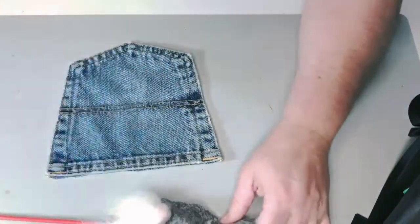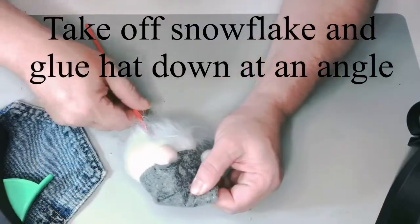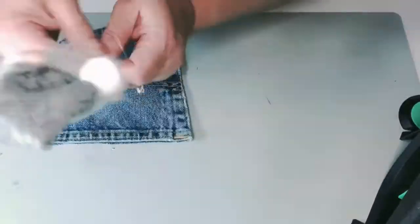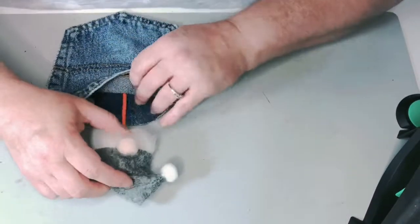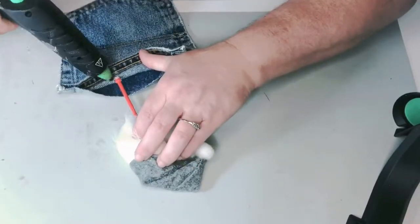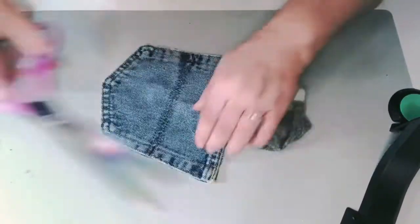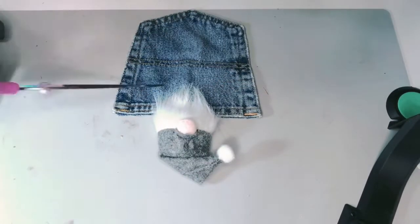Then I'm going to take one of these cute little Dollar Tree gnome picks. They're two to a package — they have the gray and white, and they also have some with red on them. I'm just going to break down the pick a little bit and let it go in about three or four inches down. You're going to want the head of the gnome to just be peeking out. I just use some glue to hold it in place.